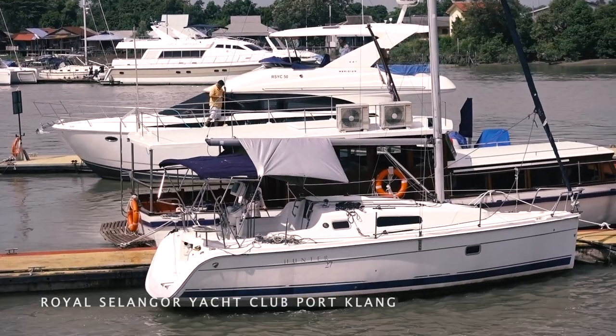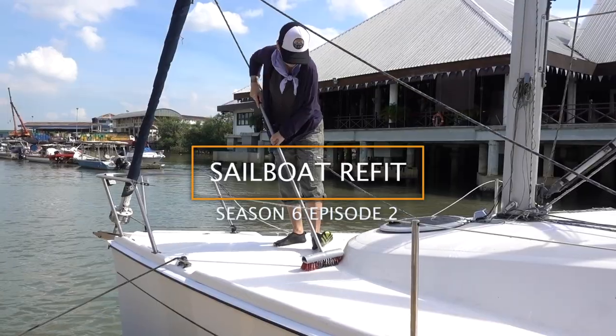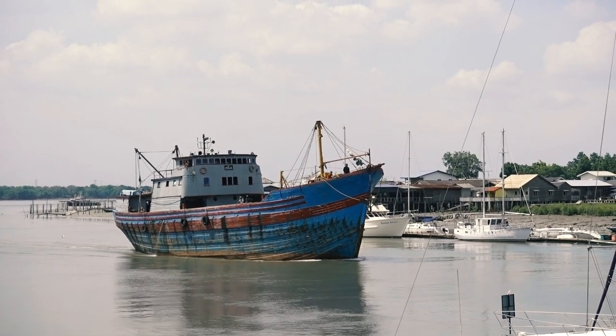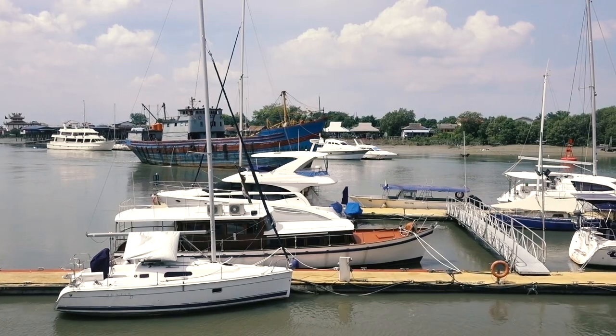Good morning. The first thing we do when we arrive is always to wash the boat because of bird shit, dust, and whatever else. Woah, really glad our boat is tiny. Imagine having to clean and maintain that ship.